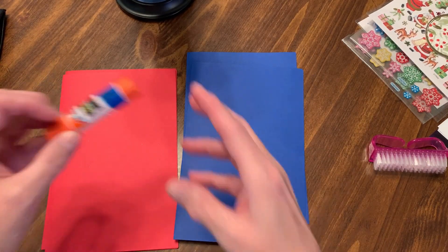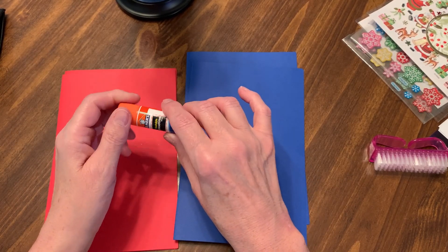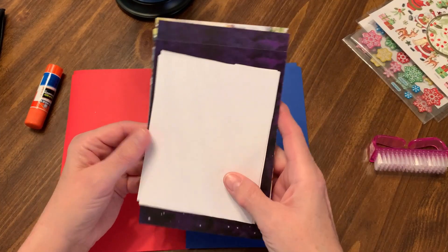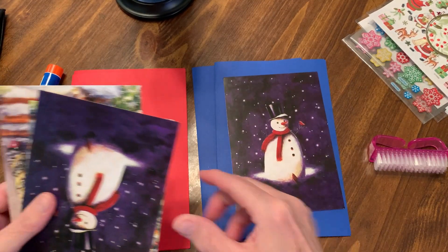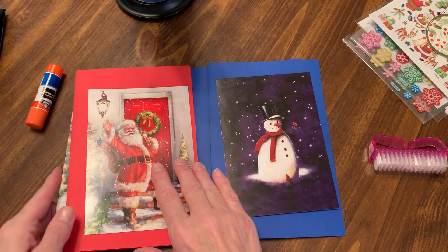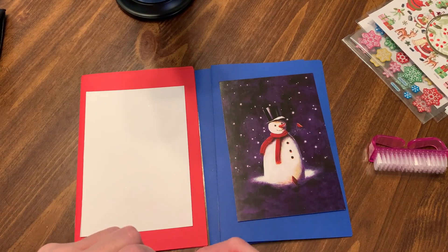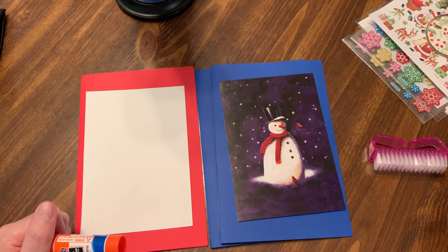I'm going to put each of these on each of these really quickly. This will be our front card. So I'm going to take this glue — I hope that it sticks very well. I also want to show you the envelopes. Actually, let me check that the card will fit in the envelope before I do this. Last time I did that and the card would not fit in for a long time.